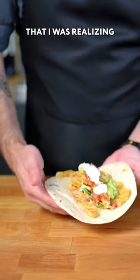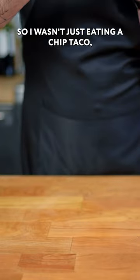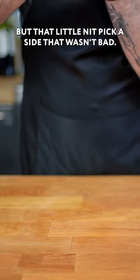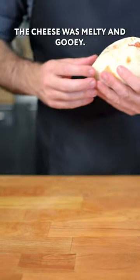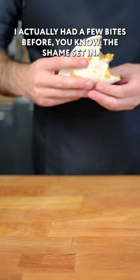It was at this moment that I was realizing that I should have put some beef on these nachos, so I wasn't just eating a chip taco. But that little nitpick aside, it wasn't bad. The flavors were all there, the cheese was melty and gooey. I actually had a few bites before the shame set in.